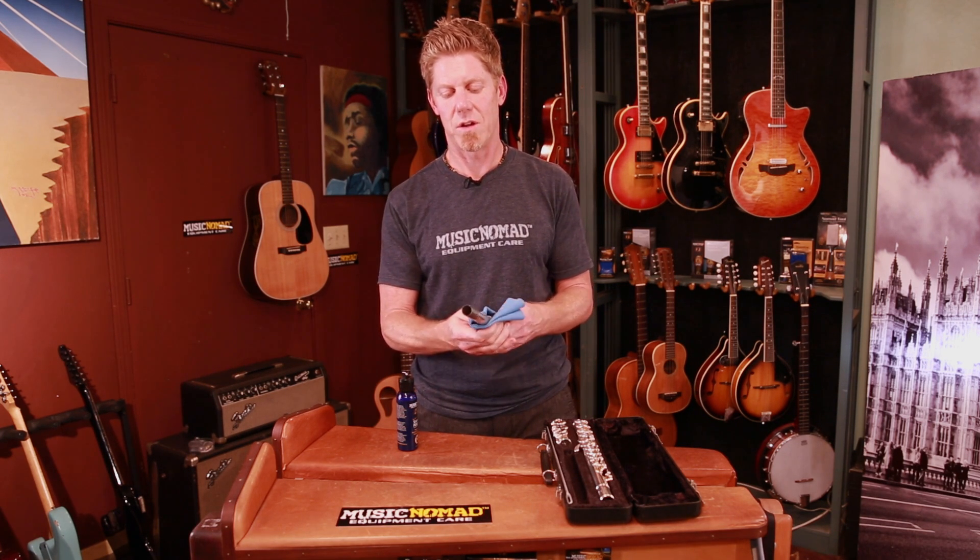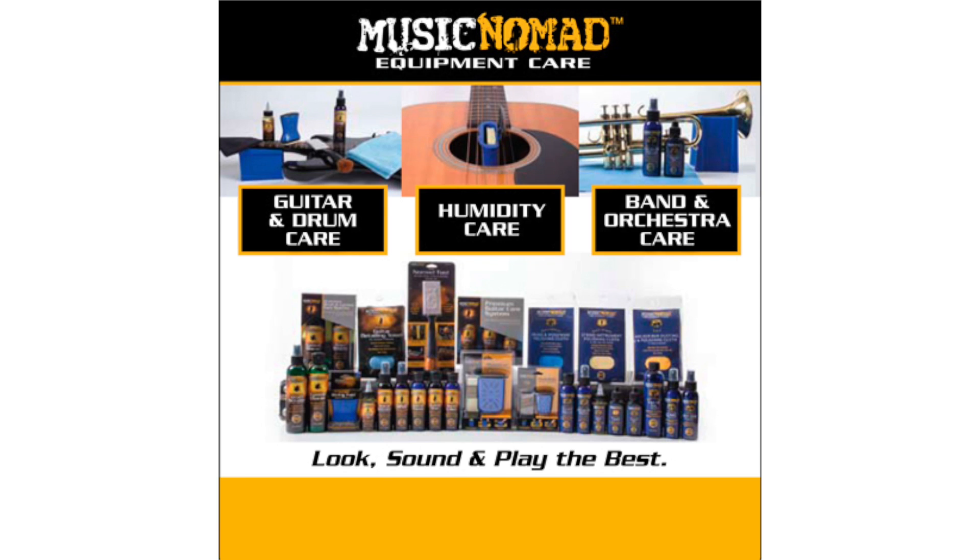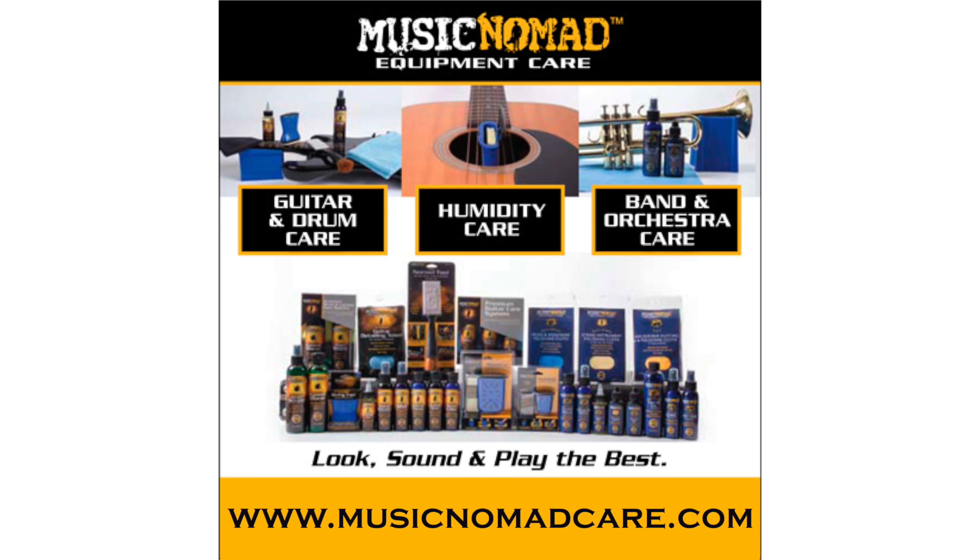Safe, effective cleaner and polish for all your silver, silver plating, and nickel plating. Thanks for watching another one of our how-to Music Nomad product videos. For more information on all our products, go to musicnomadcare.com.